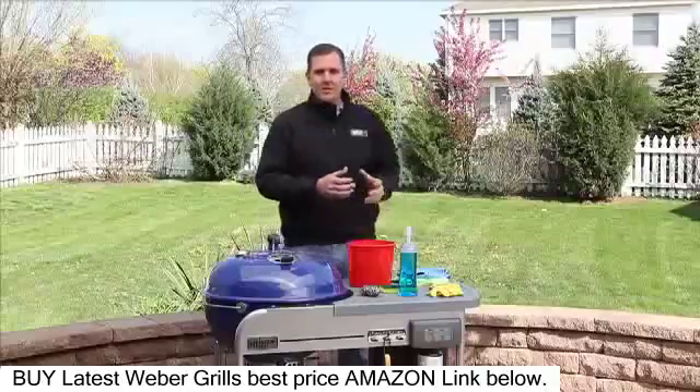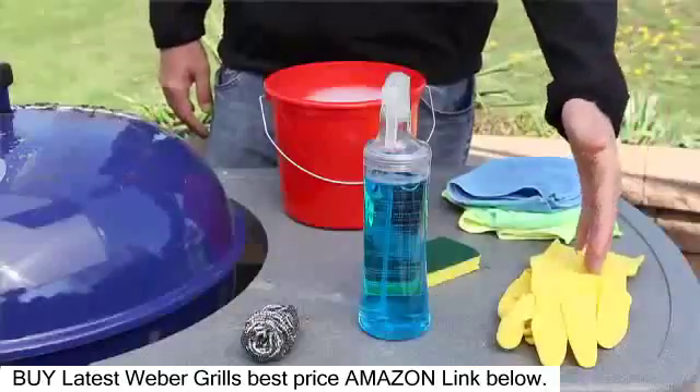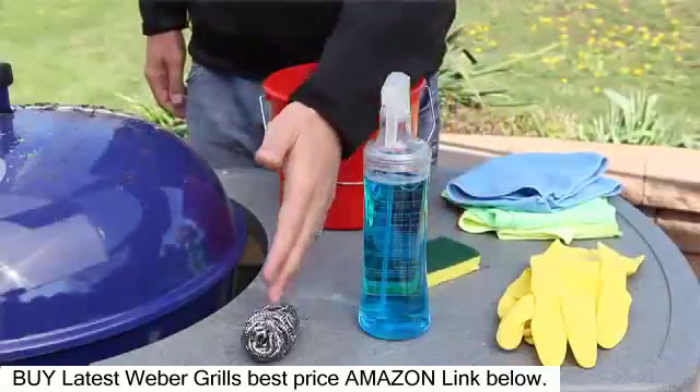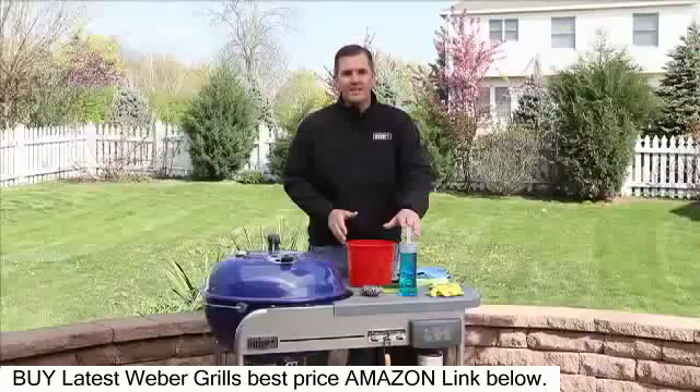First, let's focus on the supplies. We'll need some cleaning gloves, some non-lint terry cloth, some warm soapy water, a sponge, a scouring pad, and some mild glass cleaner.